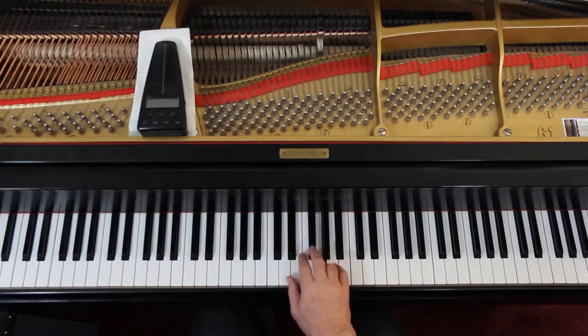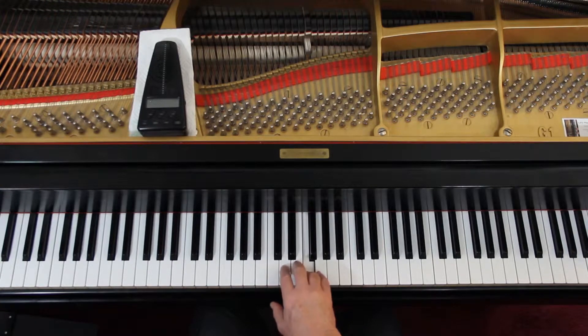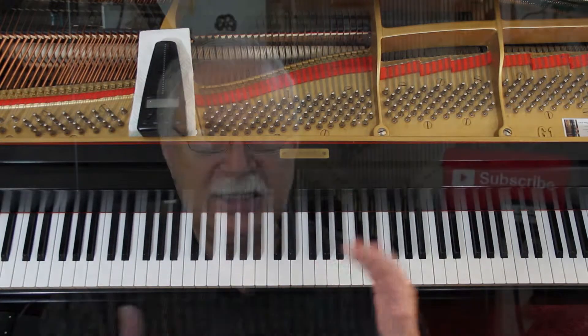And then third line, we've got eighth notes: one-and, two-and, three-and, four-and, one-and, two-and, three-and, four-and. And then just quarter notes and half notes in the last line. That's the rhythm. So that's pretty much it.